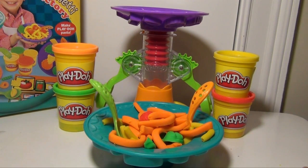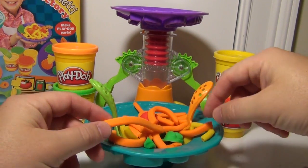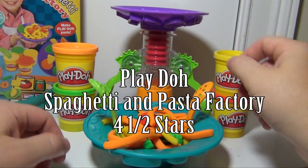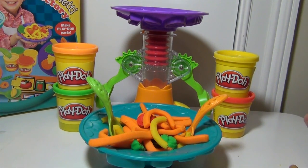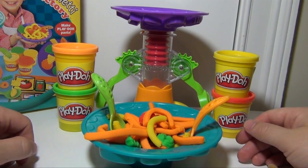A few final thoughts on the Play-Doh Spaghetti Factory. I'm gonna give it four and a half stars. Cleanup's not too hard, and it's one of the Play-Doh sets that can be done by younger children. It's also pretty fun, and if you don't wanna make spaghetti, you can always say that they're worms, or snakes, or other things — maybe even hair. But it's designed to be, of course, spaghetti. It does come with the fork and the spoon, two bowls, and lots of opportunities for making different kinds of pasta other than just spaghetti. So if you have any questions, please let me know and I'd be happy to try to answer them. Take care and have a great day.